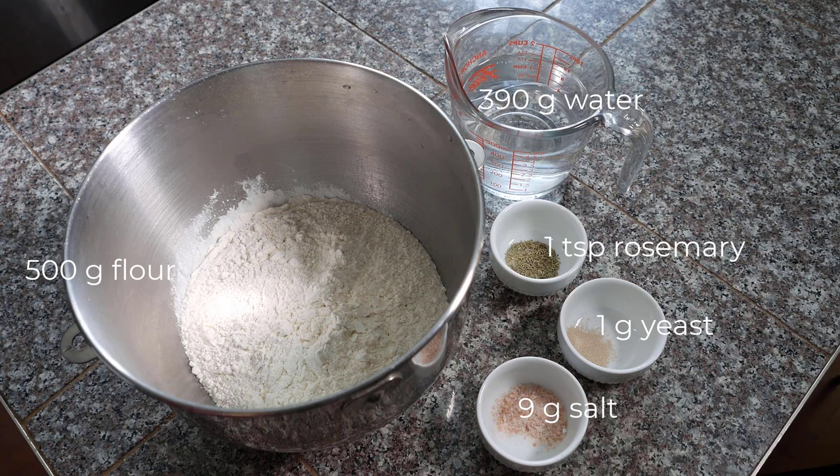This dough has 78% hydration. Dough with such high hydration is very difficult to knead, so I will use the stretch and fold method with a small amount of dry yeast, allowing time to help build the gluten.